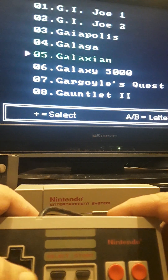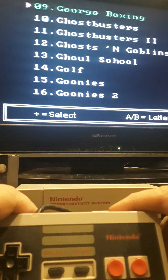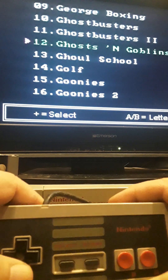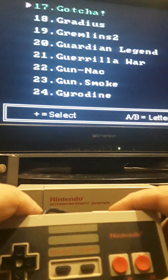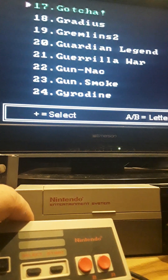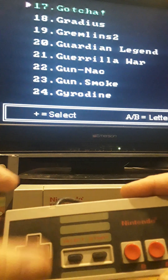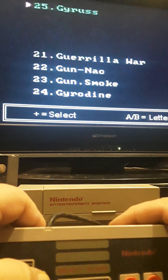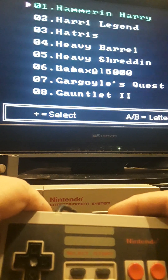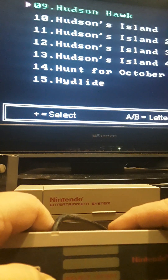Moving on, you have G.I. Joe one and two, Galaga, Galaxian, Galaxy 5000, George Foreman Boxing, Ghostbusters one and two, the old arcade Ghosts 'n Goblins, Goonies one and two, and Gotcha. It's a little hard to use a gun for Gotcha, Operation Wolf, or Duck Hunt because all these newer TVs can't pick up the zapper. I know Hyperkin and others are manufacturing retro guns that actually work on modern TVs, so we'll see how that goes. You can also upgrade your blaster but I wouldn't recommend it if you're not handy — you can just buy one on Amazon.